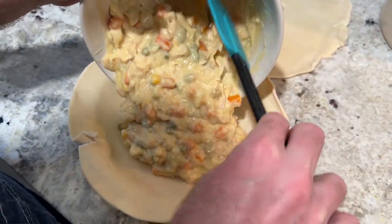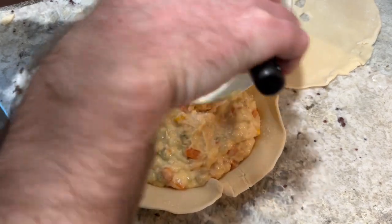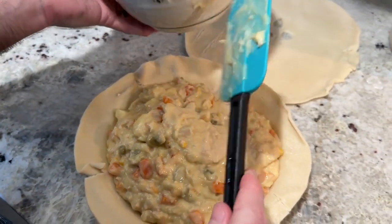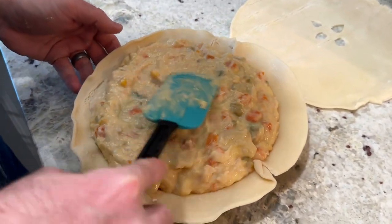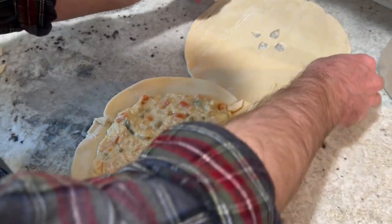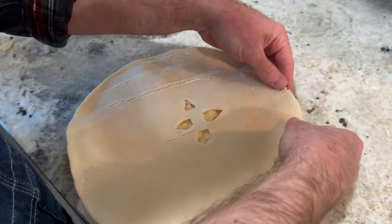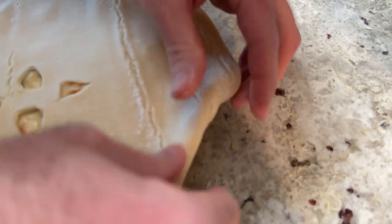Take your mixing bowl and fill the bottom crust with all of the filling. Use a spatula or spoon to spread it evenly and level in the crust. Then place the top crust over the pie and crimp the edges together — pinch the top and bottom crust and use your finger to make a crimp design, or use the teeth of a fork to seal it.